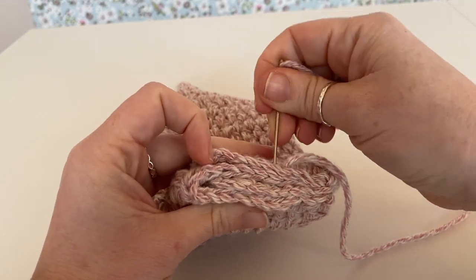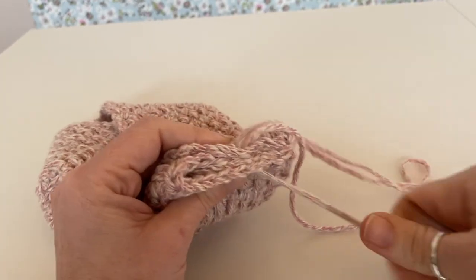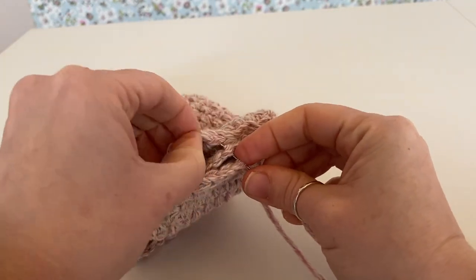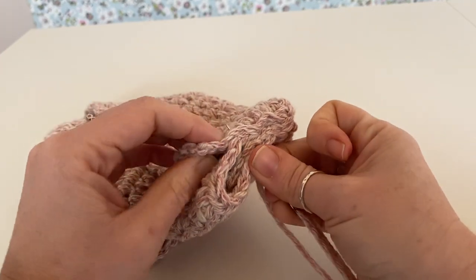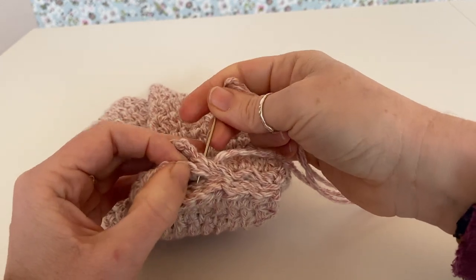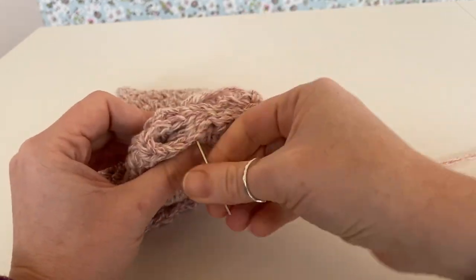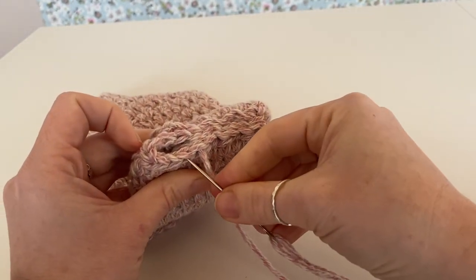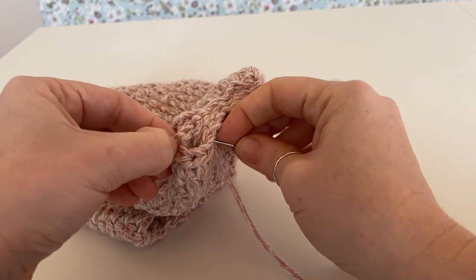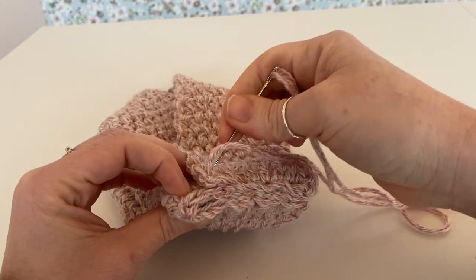Just catch each row. Don't worry if you miss one because we're going to go over it a couple of times — we're going to go back and forth. As you can see, this one has decided to hide. And if it's not completely even, don't stress too much about it.